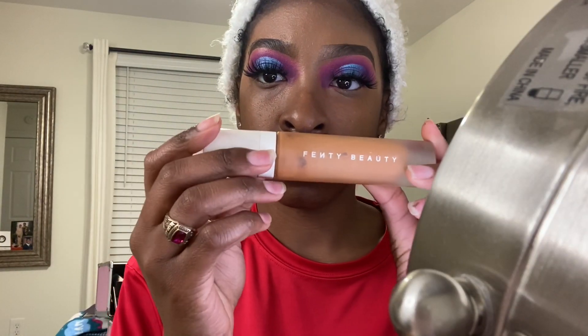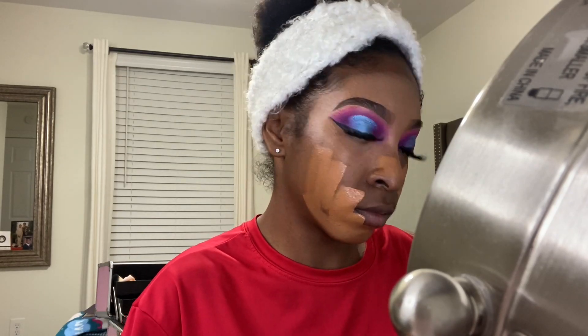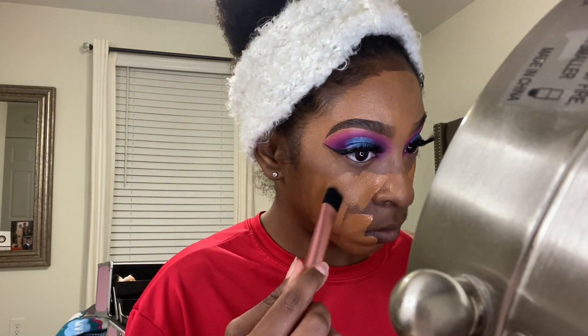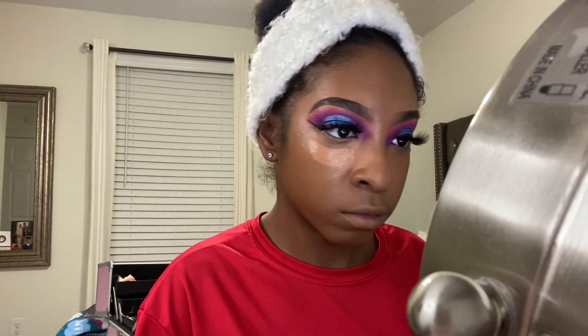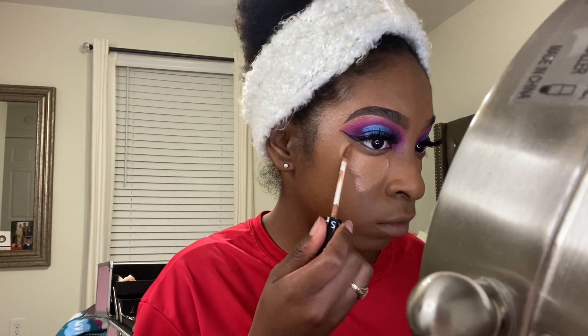Now I'm going in with my Tarte eyeliner and I'm going to put my lashes on and do the eyeliner. Then I'm going in with my Fenty Beauty foundation in shade 410 and putting that all over my face. Next I'm taking a brush and blending it in as much as I can — I did use a lot of foundation and that was a mistake. Then I'm going in with my Sephora concealer in shade 14.